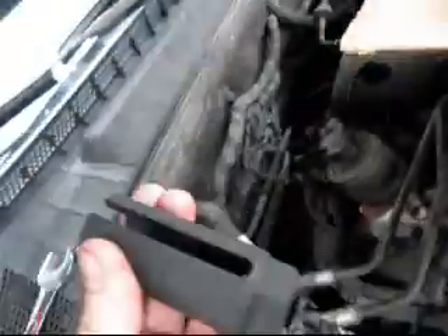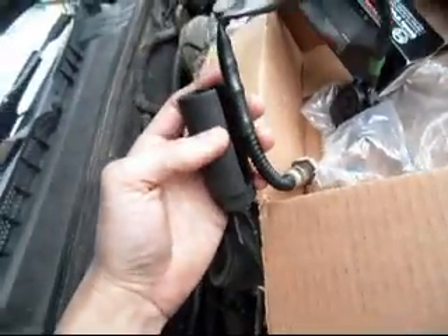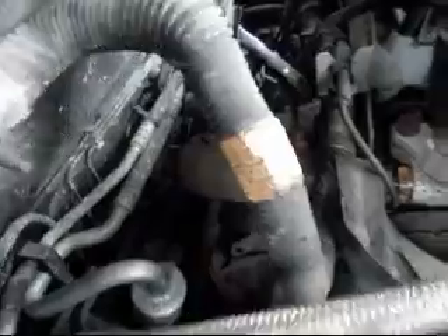I bought this socket on Amazon as well for $9, but it doesn't fit — the cable's a little bit too thick, so I'll learn for next time. Give me a second, I'll install it real quick.